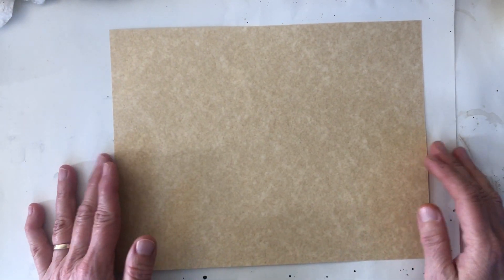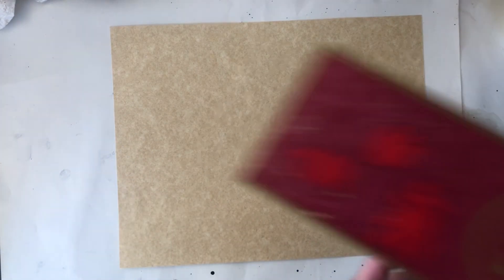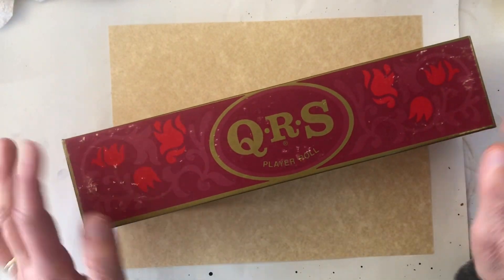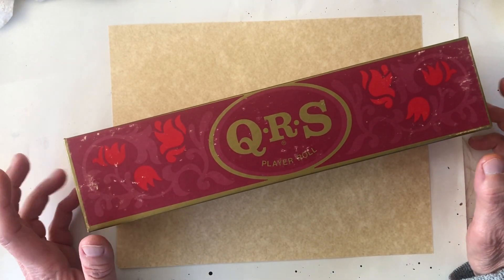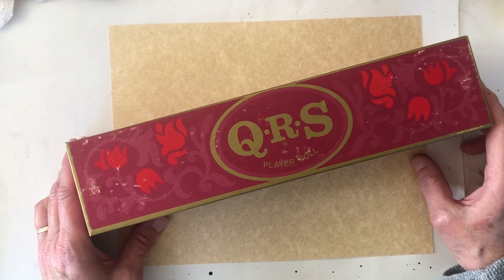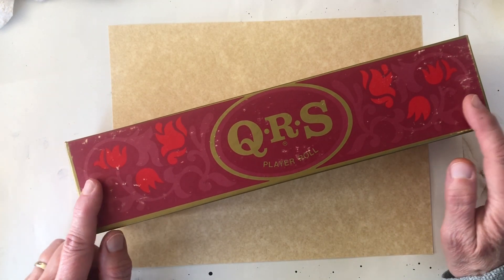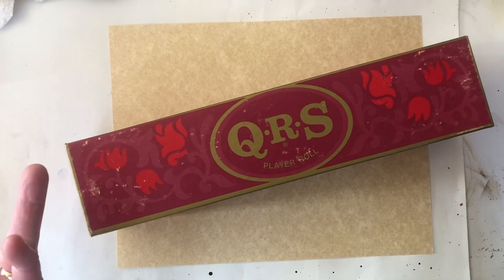Hey everybody, it's Lisa from Shabby Road Studio. Today we're going to play with player piano roll paper. I've been wanting some of this for a while now and I couldn't find any. I looked at a couple different places and they were out. So I asked my son if he saw any on his travels to grab me some, and so he did.